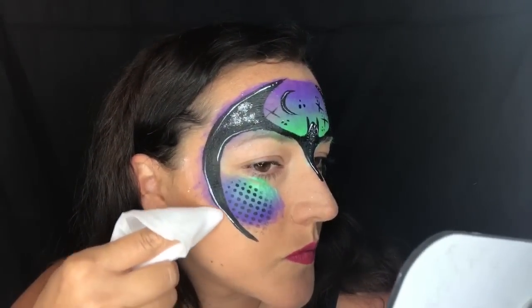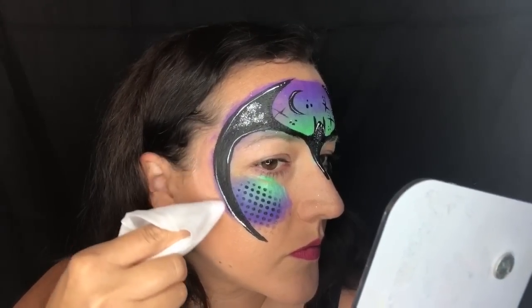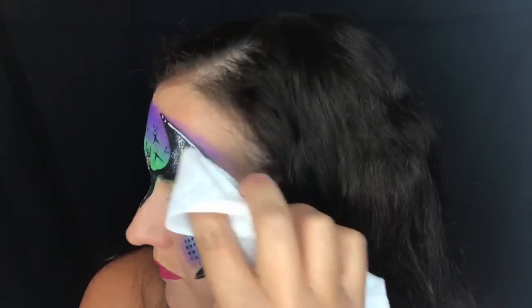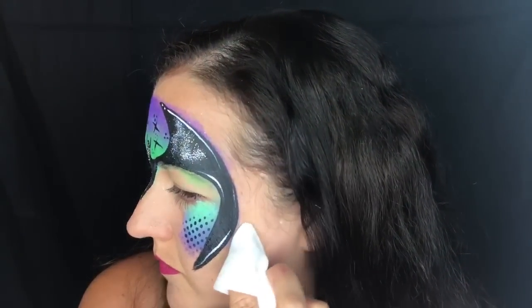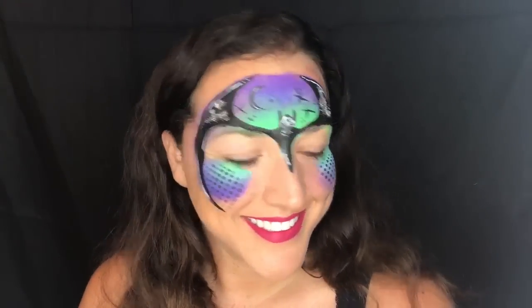If the edges bother you where your split cake bleeds out under the black of the mask, you can take a wet wipe and clean that up. Honestly at a busy event I would never do this step, but doing it on myself I noticed it on camera so I cleaned it up a bit. There you go — that's my super easy Batman. I do a lot of these at events and I hope this design helps you guys. Thanks for watching!